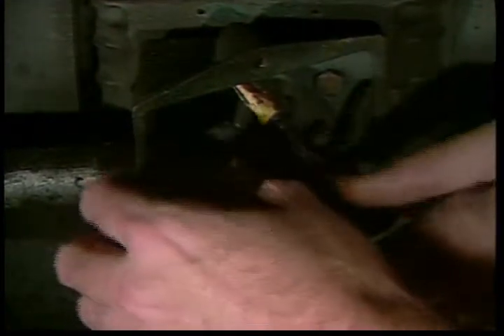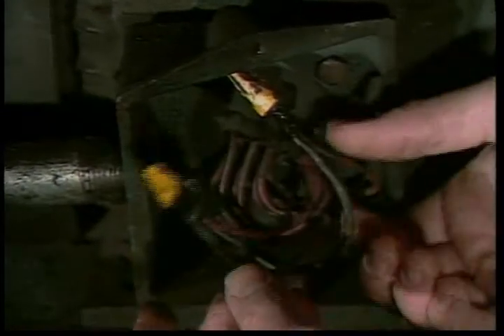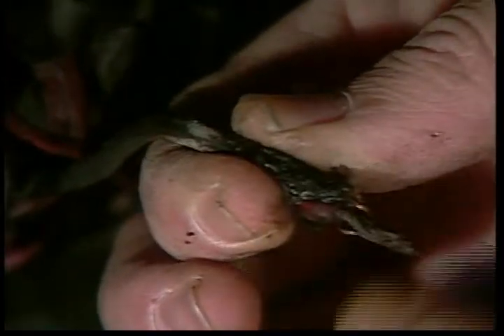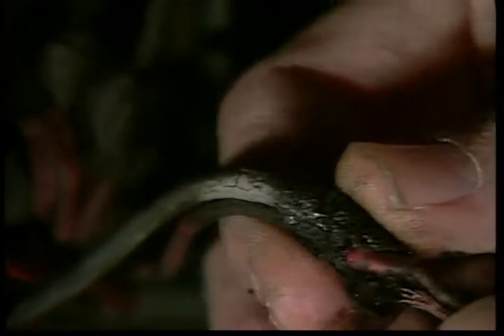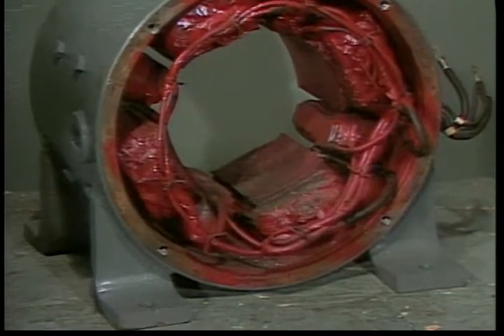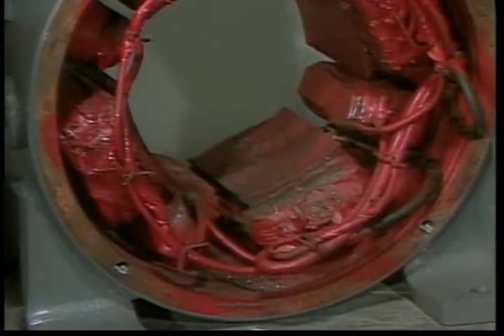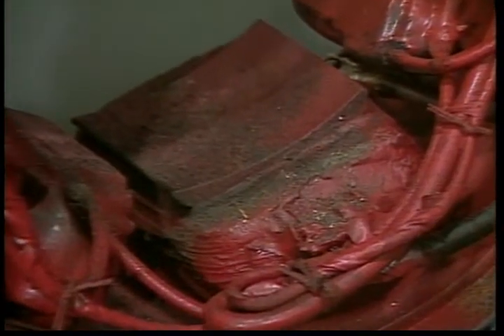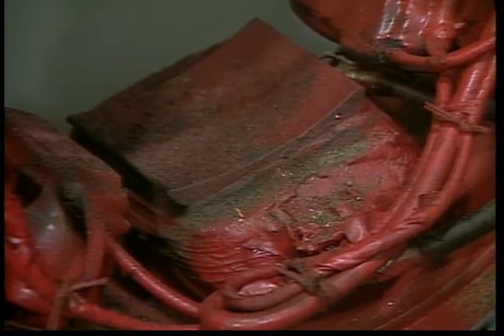Dried or burnt tape or insulation on a power line splice means not only that a short is likely to develop, but that the connection inside has higher resistance than it should. Remove the insulation and thoroughly clean the wire ends or terminals before reconnecting the wires. In a DC motor, conductive particles worn off the brushes or commutator can allow current to run over the outside of insulation, burning it and interfering with proper motor operation.